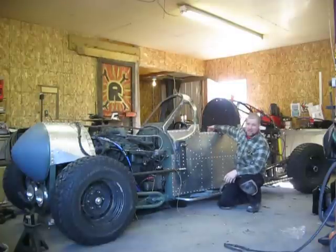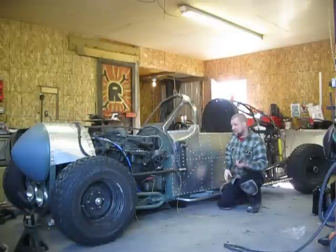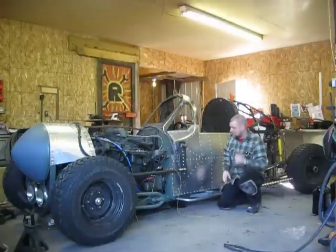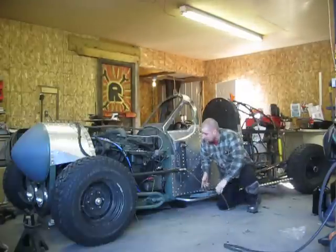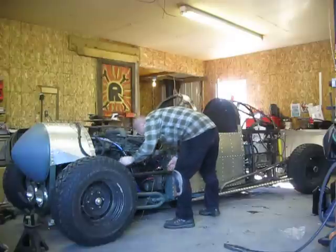I've got a couple levers right inside the door here. One of them is going to raise it up in the air so all four tires are off the ground when I park it, and the other one is going to operate the rear steering. So I'll fire it up here, and hopefully it won't catch on fire or leak a ton of fluid.